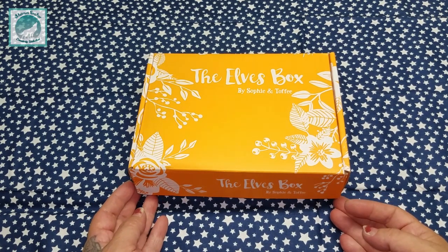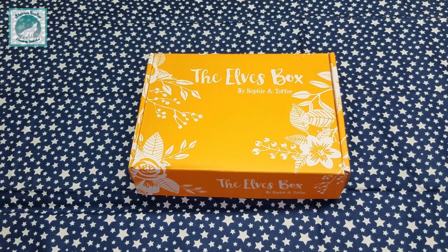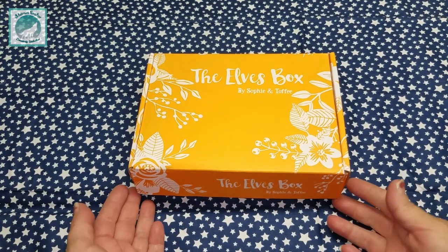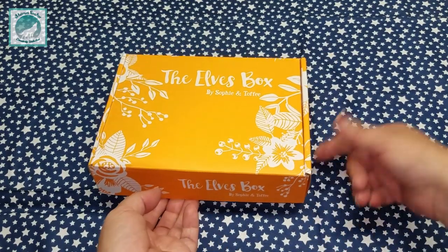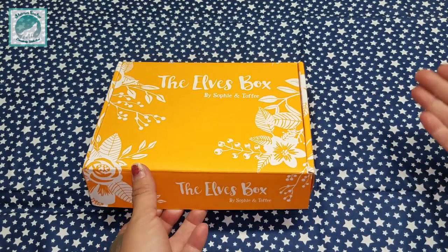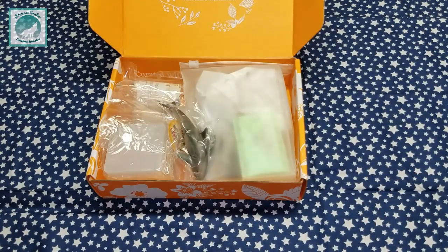I am waiting for some tutorials to come out so that I can do my own project for you guys, and I will try to get that up ASAP. It'll just be like a three-fur-elves box project video — I'll do the angel's potion, I'll do some of the bezels and the charm, the silicone mold of the little twin stars, and then I'll do a project from here, maybe even two. But let's just get into it — I left everything in the box just the way I found it.